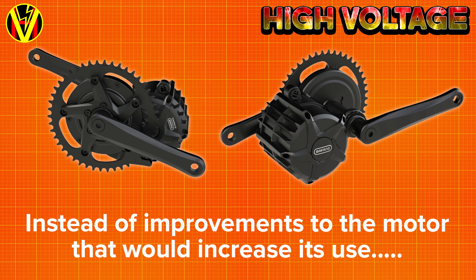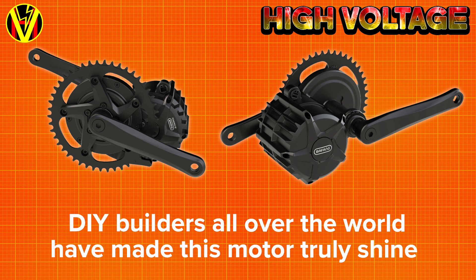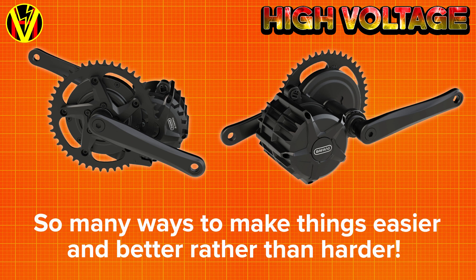Yet instead of making real improvements to the motor — ones that would enhance it, make it more marketable and make their shareholders more money — Bafang decide to spend their development time making life more difficult, more restricted, and narrowing the potential market for their product. DIY people like myself and countless others have proven just how versatile and capable the BBSHD is, so it's mind boggling that instead of improving the heat sinking or making it easier to mount to a wider range of bikes, they opt to make life harder for people.